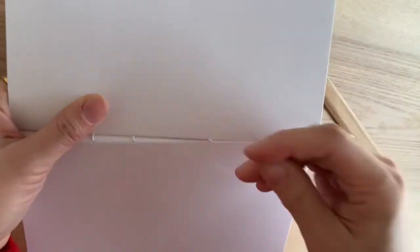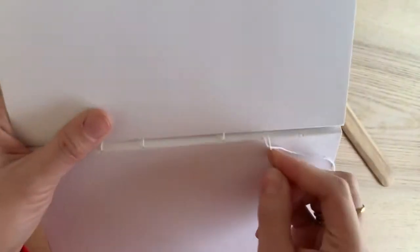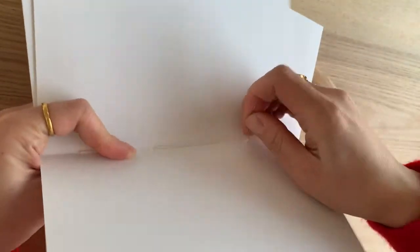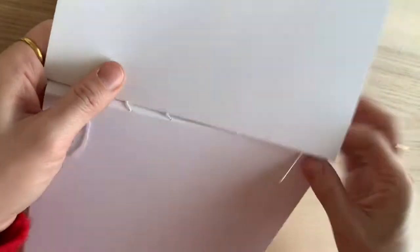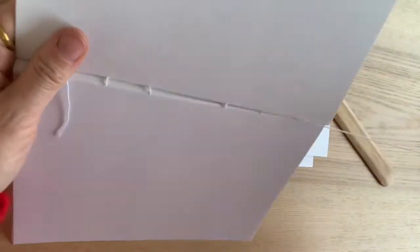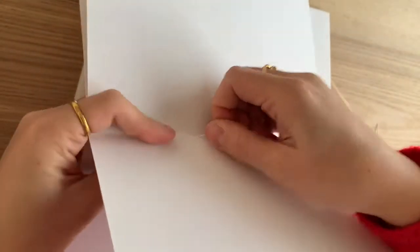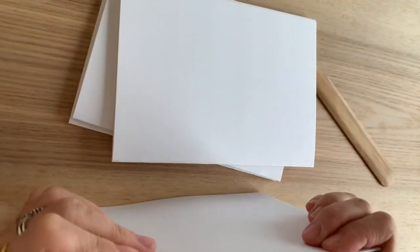And then straight into the second signature, out on the next hole, and then back into the first one. So you go between the two, and by the time you get to the end, you've kind of got them together like so. And then you pull it to tighten it — and there you've got your first two signatures together.